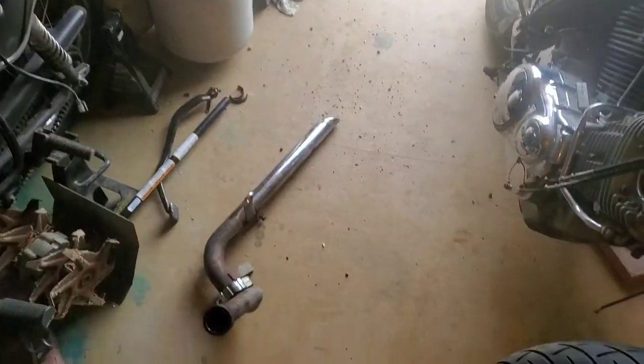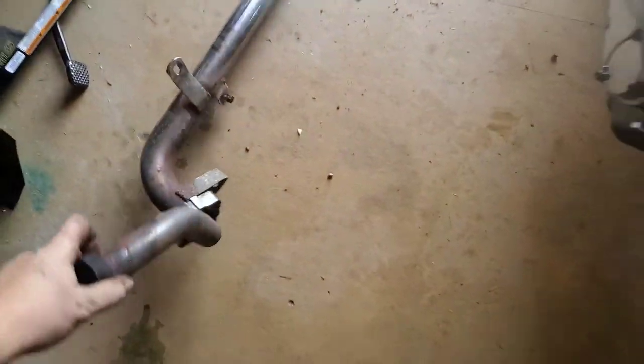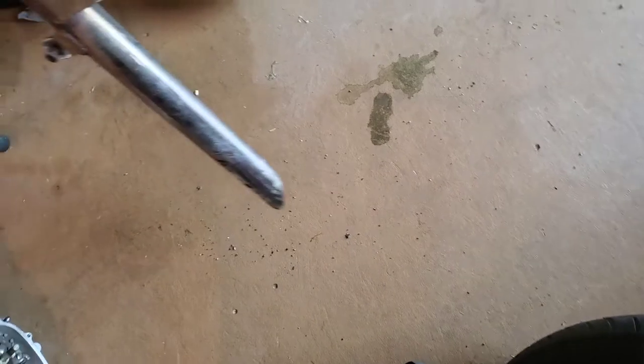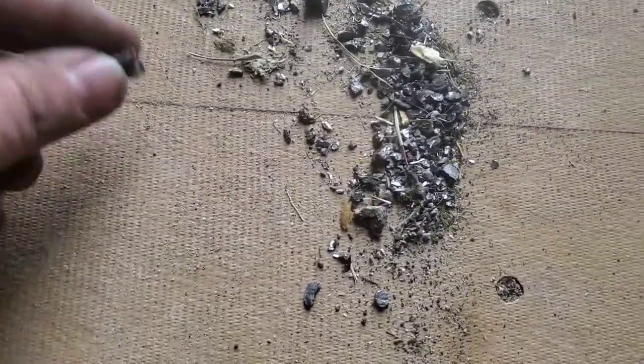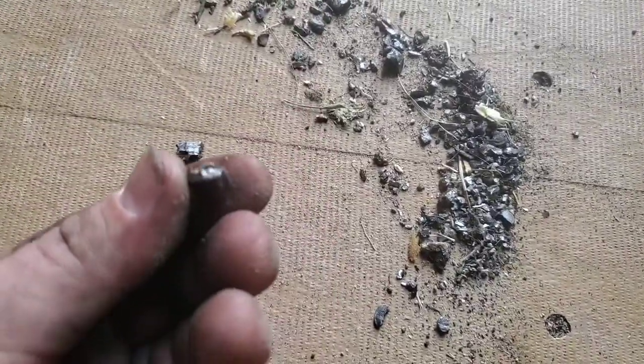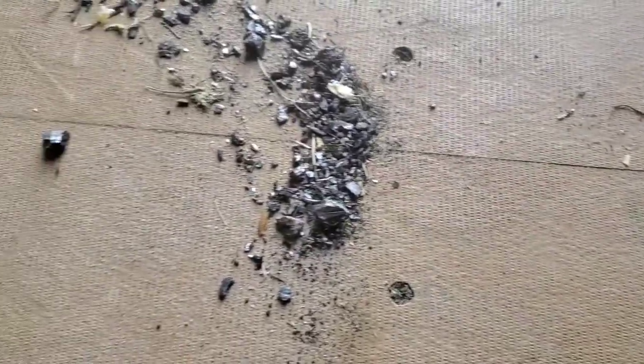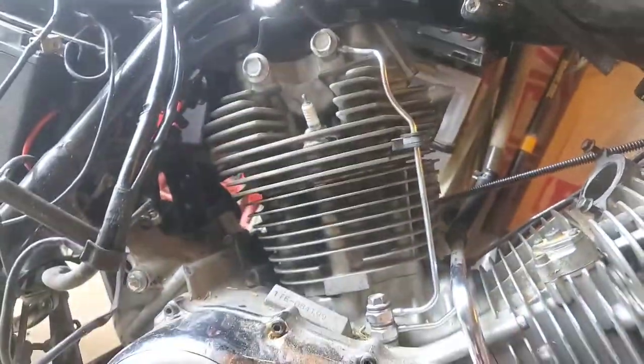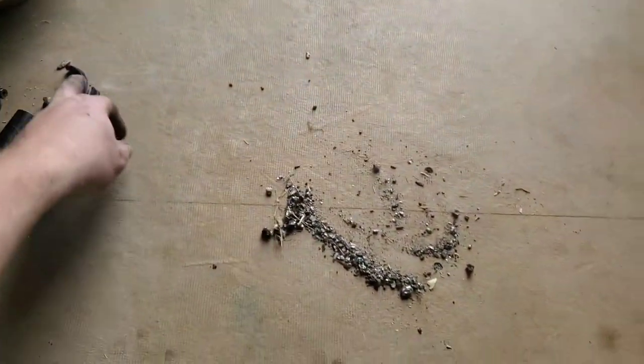Hold on, I gotta show this to you guys. I just picked up the rear exhaust off the ground and there were just chunks of shrapnel coming out. I want to get into this motor so bad. Look at how big these chunks are — this is all stuff that came out of the rear exhaust. I don't even know what it is, but that rear jug is trash — I know that much.